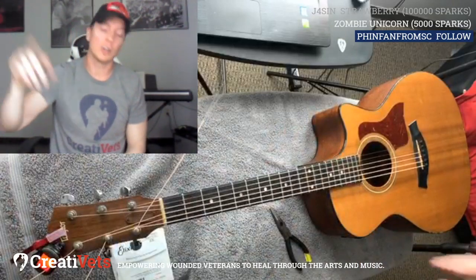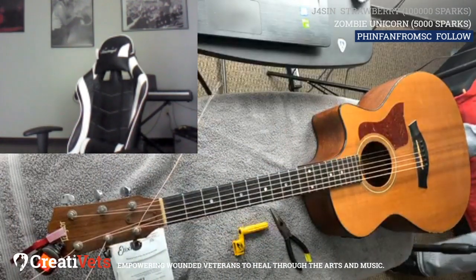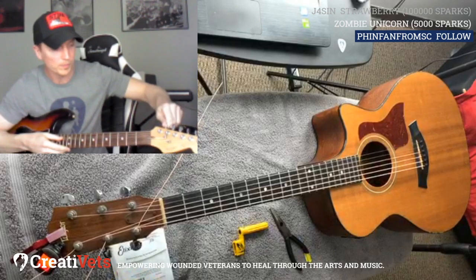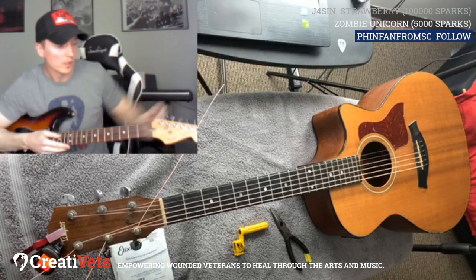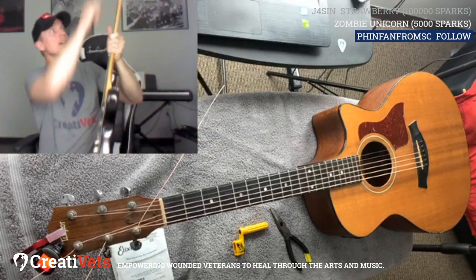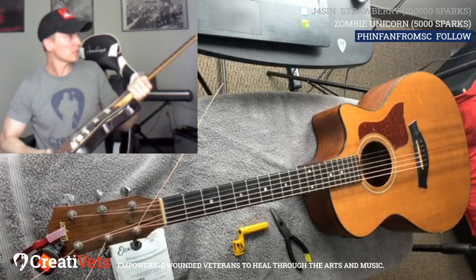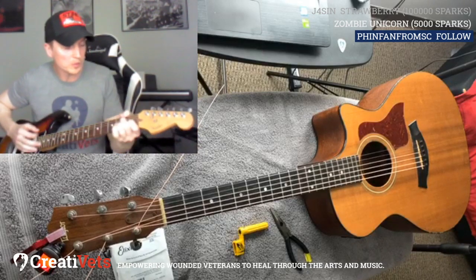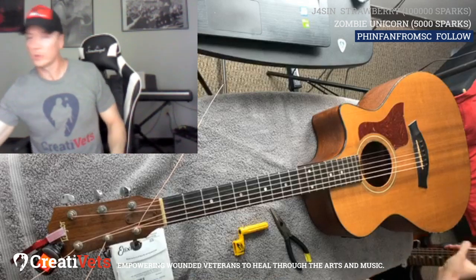Some guitars are different. Electrics are all tuned the same — they're all turning left to go up, right to go down. And these are a little different too because you have to string it through the back. Then it's the same — you don't have to worry about the bridge pins, at least on Stratocasters and Telecasters. Some electrics are a little weird how you've got to string them — sometimes you've got to cut the string exactly where you want it. But we'll just stick with the acoustic for now.